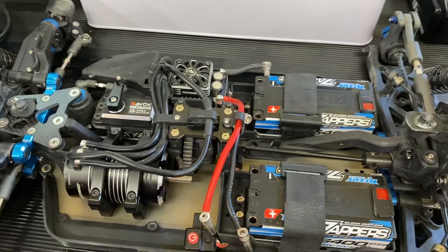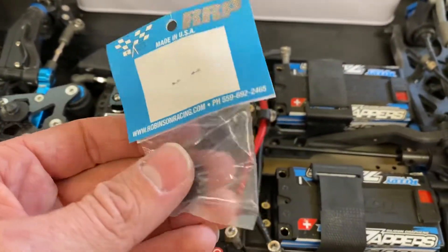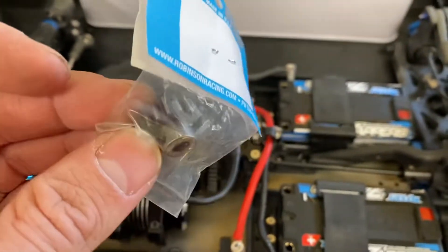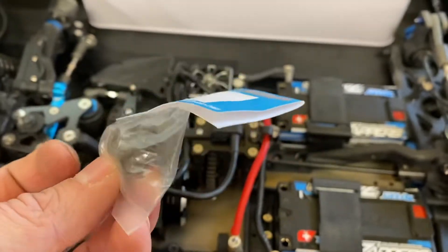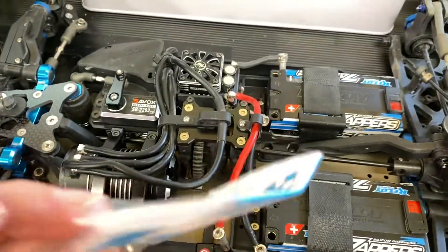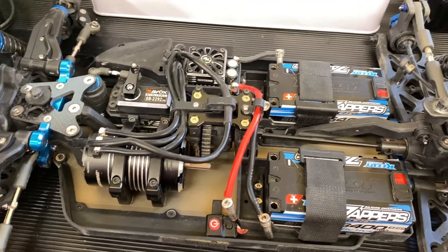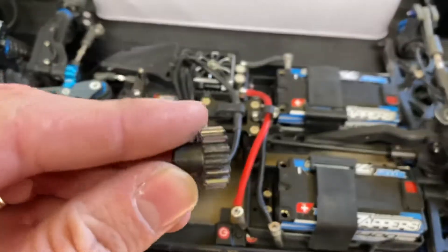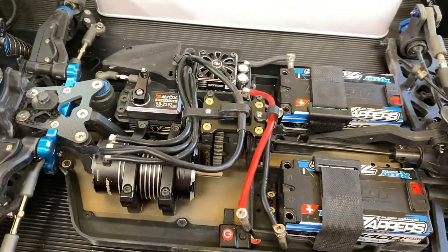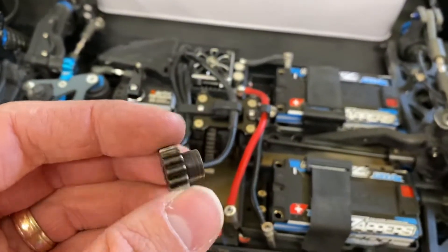The Mugen pinions run about $10 to $15. Here's another good brand — this is Robinson Racing. They're machined, high-quality, hardened pinions. This is a 17 tooth, and they run about the same $10 to $15. But this one actually has a narrower tooth face. So I like the Mugen pinions, especially on an A-scale e-buggy where you have a composite spur and you want a nice wide face on your pinion versus the Robinson Racing style where it's a smaller face. But it still works great, guys.